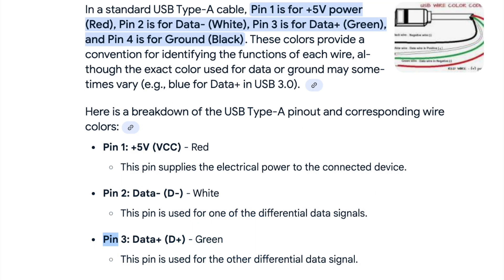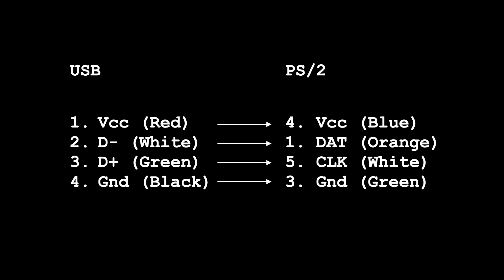A standard USB cable also has just four wires — again there's power and ground, and there's D-plus and D-minus. And so with a bit of research and feedback from guys on the Discord channel, we can see the correct way to make the connections.